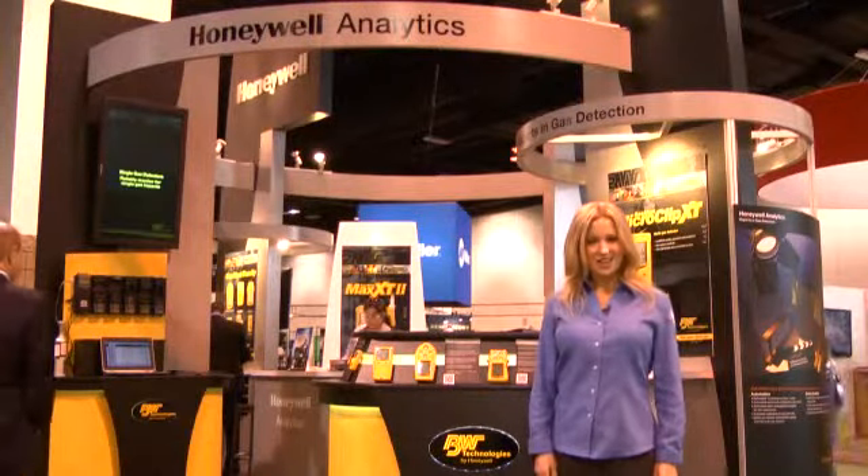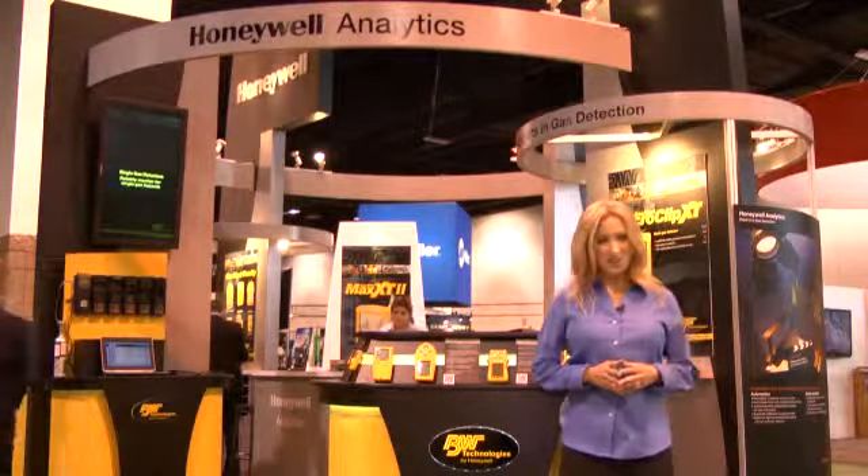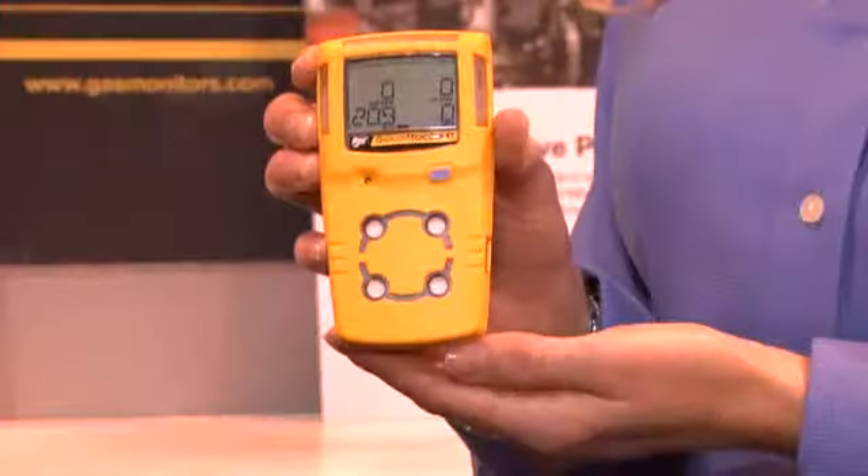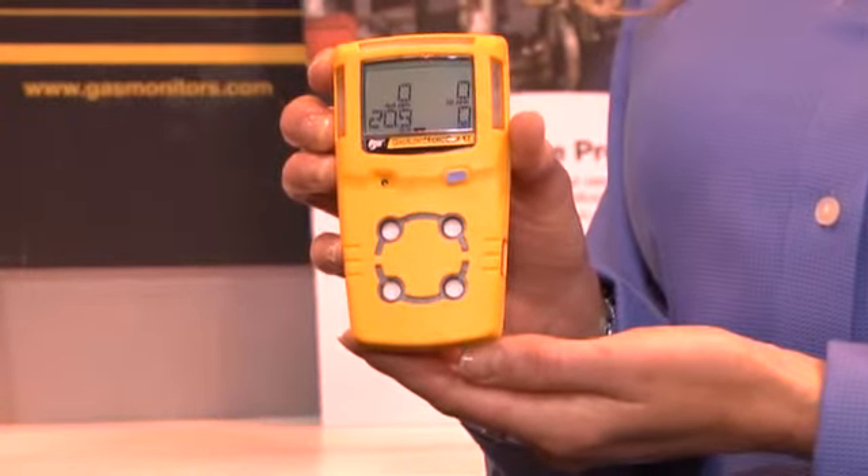Hello and welcome to ASSC and BW Technologies by Honeywell. Today I'm going to take just a few minutes and talk about multi gas detection made easy. What does that even mean? What makes gas detection easy? I'm going to show you with the Gas Alert Micro Clip XP from BW Technologies by Honeywell.